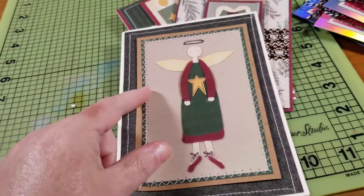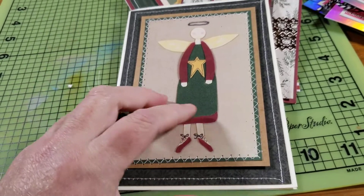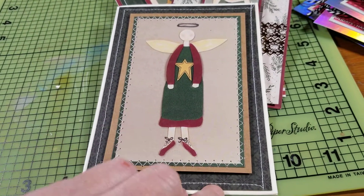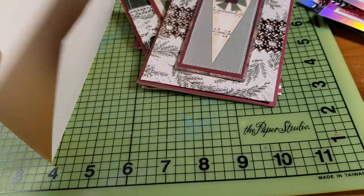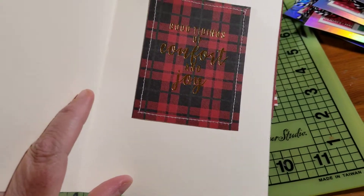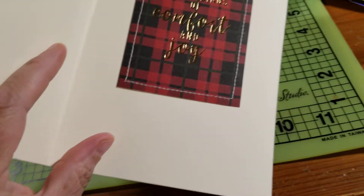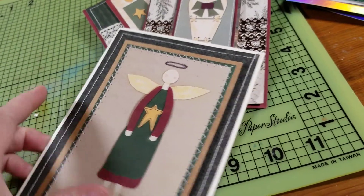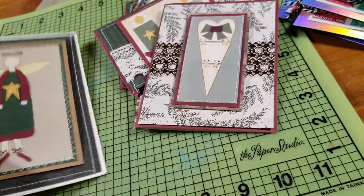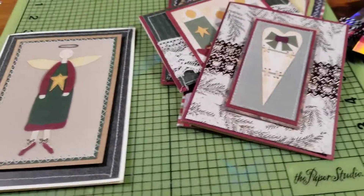And then this is the last one. I had to put this one on a 5x7 because this sticker was so large. And you open that one and it says... Good tidings of comfort and joy. And I really like how these turned out.